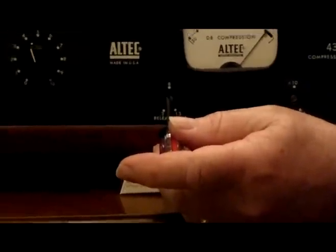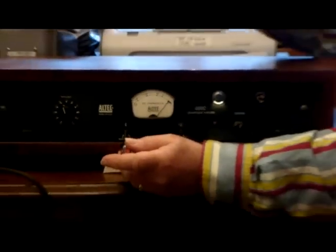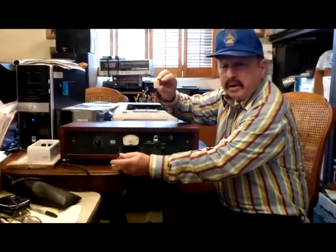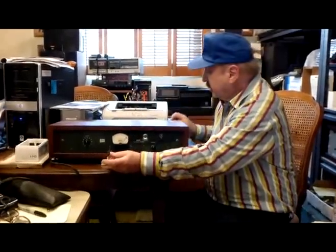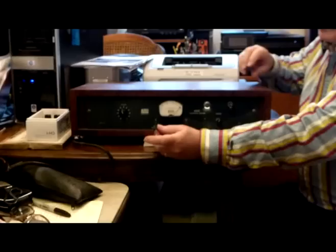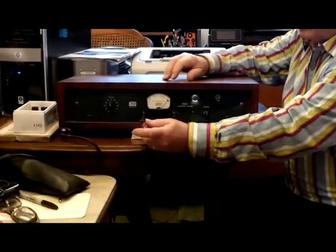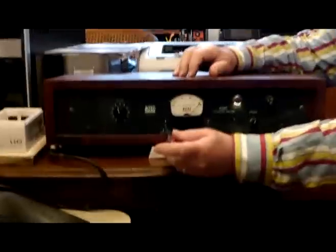At mid setting, the release is 0.8 seconds, so the fader is coming back up slower to restore it to the unlimiting state. At full setting, it's 1.6 seconds, which is a rather long time.